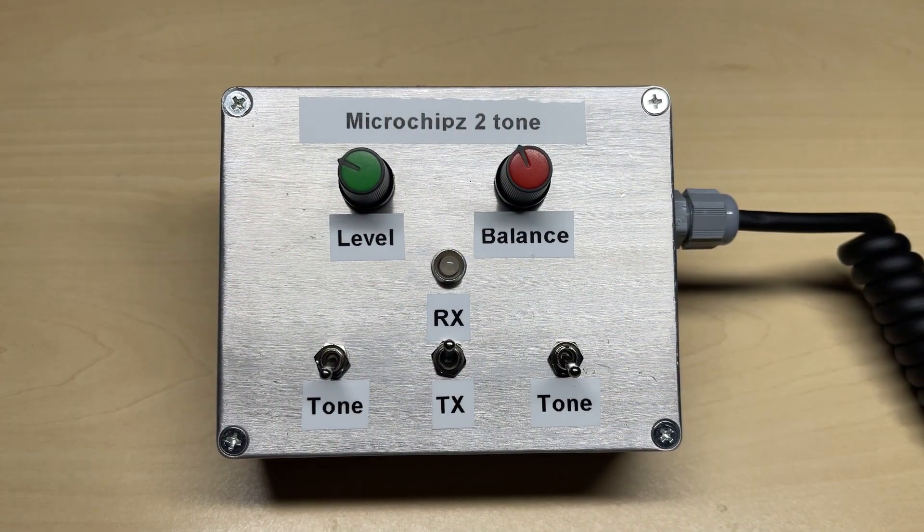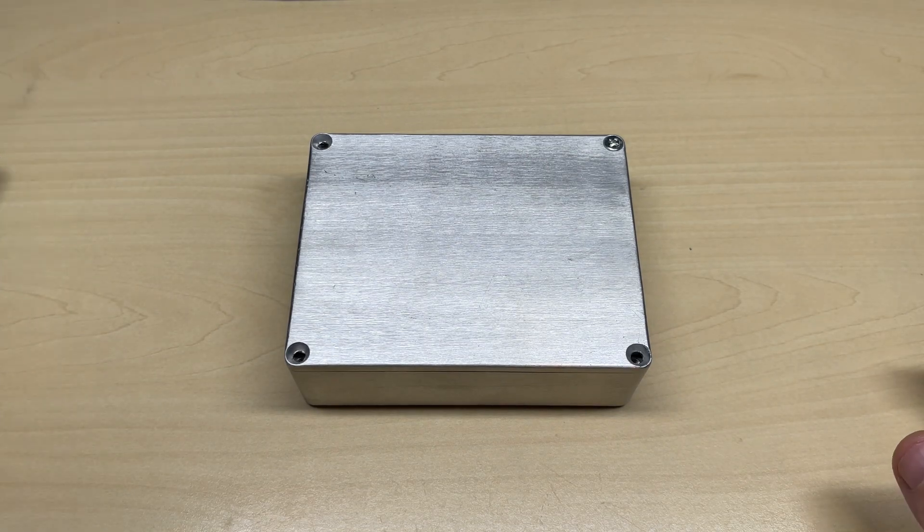Hello and welcome to this episode of Microchips. In this video we are revisiting my two-tone audio generator that I built for aligning SSB radios. If you're interested in that video please click the link above. After seeing some videos on YouTube about ground loop problems, there was a video that said they used an audio transformer to isolate the output, so we're going to be trying that today to see if it cleans the signal up, and we're going to be putting it inside this metal box.